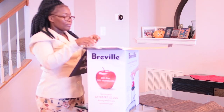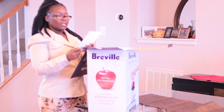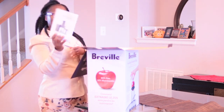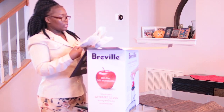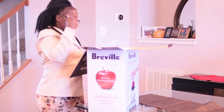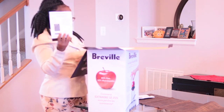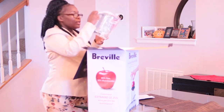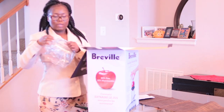Okay, this is the Juice Fountain Plus — this is the JE98XL rebel juicer. This tells you how to take care of it. There's also another book — this is the limited warranty.